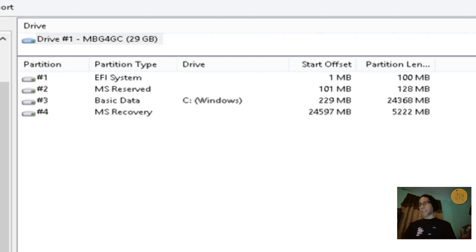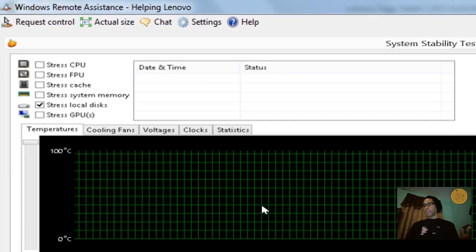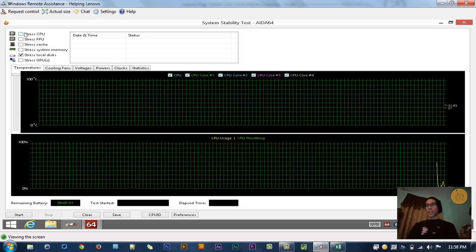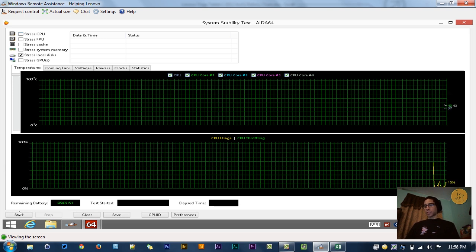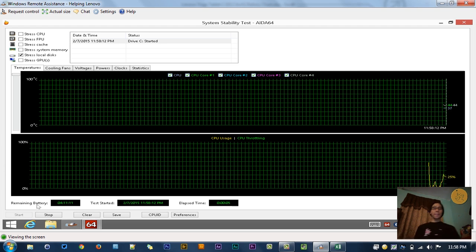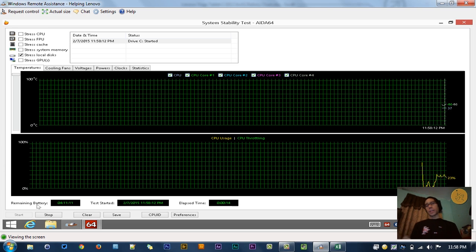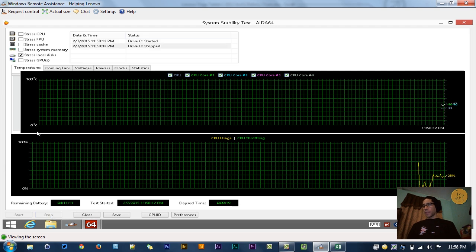One of the things I like to do on all my machines is run a system stability test. You could run this test for six to three hours, but I ran it for about an hour and the performance was great. Right now I'm going to stress the local disk and see how it handles intense load. The hard drive works great — it's not a solid state drive but it handles pressure pretty well.